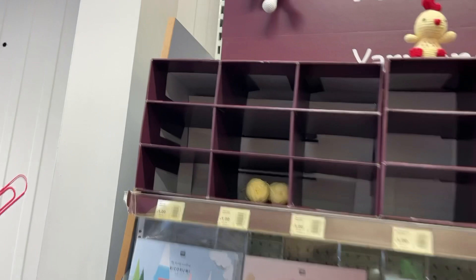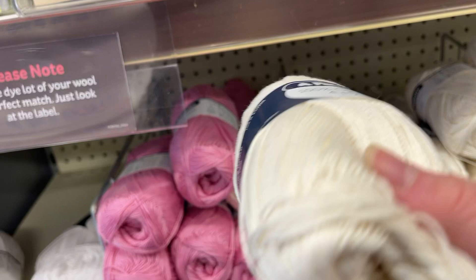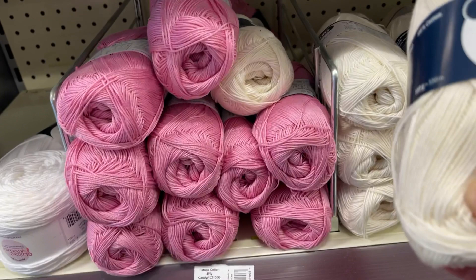Sorry if I'm a bit muffled — I'm wearing a mask. They've got a lot of amigurumi stuff left though, just the odd couple of lonely balls. But they do have this Patons four-ply cotton — lots and lots of that. Those are £5.40 and they're 100% cotton, probably 100 grams — yes, they are.